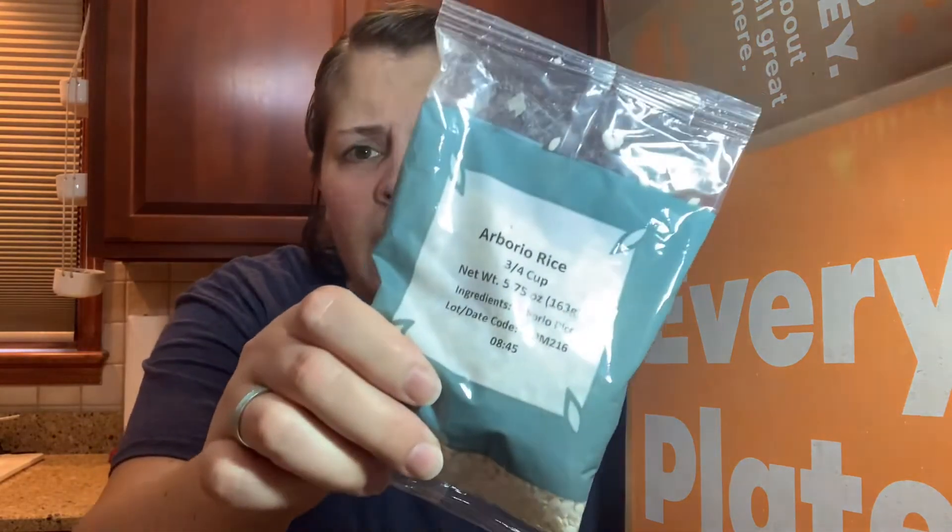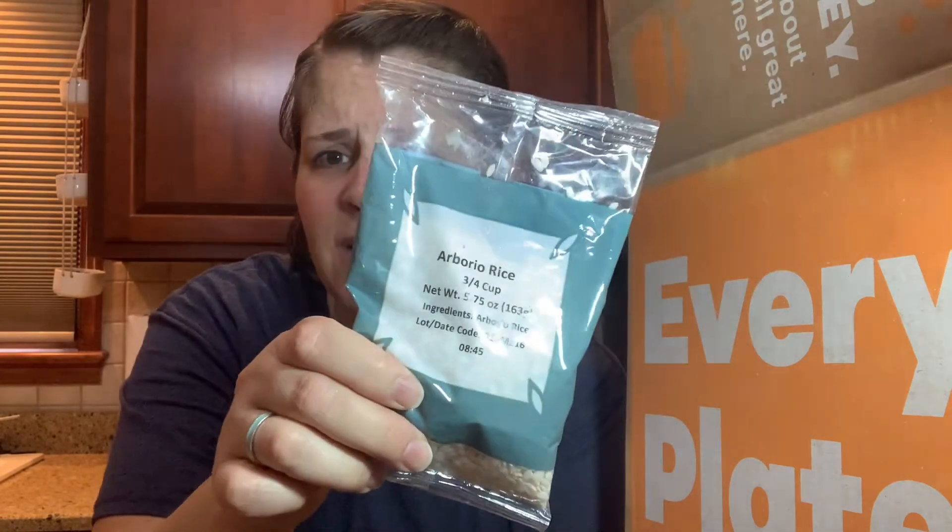Here's our rice — I have never had this kind of rice. It looks a little wider, flatter, and thicker than regular rice. It's called arborio — arborio. Help me out if you guys know how to pronounce it. When something's new to me and I don't know how to pronounce it, I just wing it.